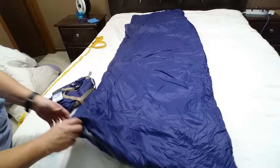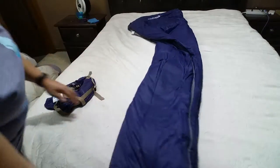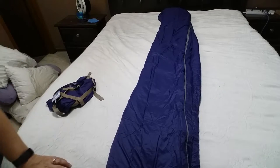Very soft material, very plushy material. But it's not a very heavyweight sleeping bag, so do keep that in mind. But this would be an ideal sleeping bag for summer.